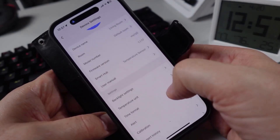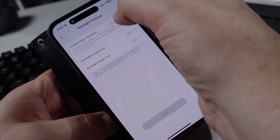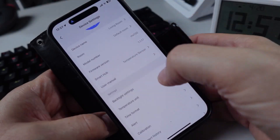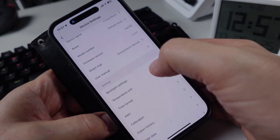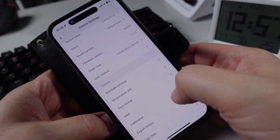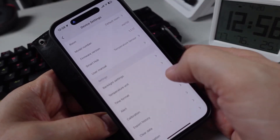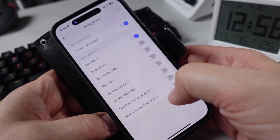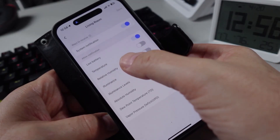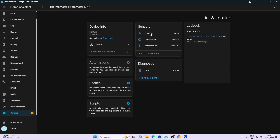We also have backlight settings, where we can adjust the brightness, ambient light threshold, and backlight sleep time. We can adjust temperature units between Celsius and Fahrenheit, and time formats between 12 or 24 hours. This is also where we can set up alerts for low battery, temperature, humidity, and so on.